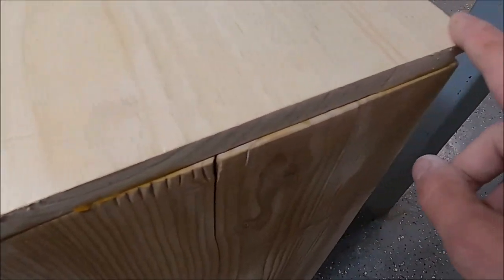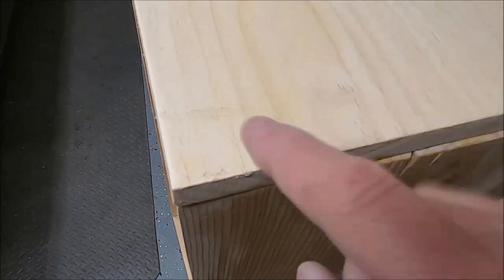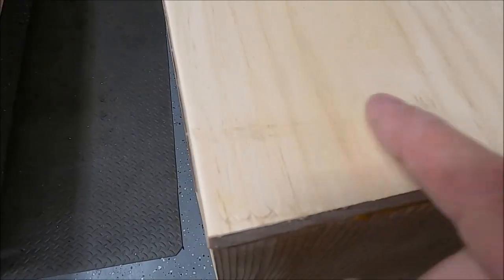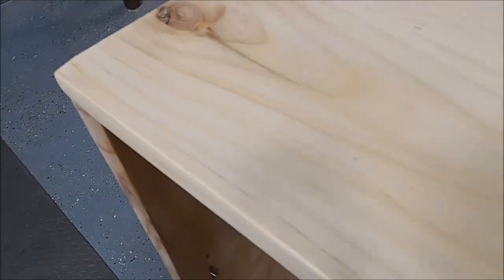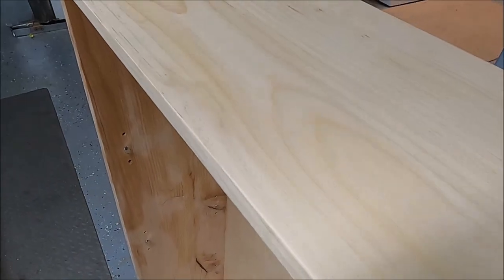I should not have clamped directly to the wood — you're supposed to put a piece of wood between the clamp and the workpiece, and I didn't pay attention. Now I've got to spend more time sanding to fix those mistakes. Learning as I go — lessons learned there.